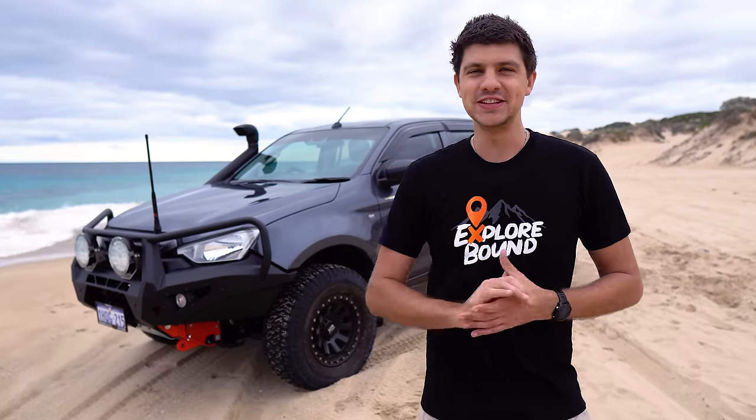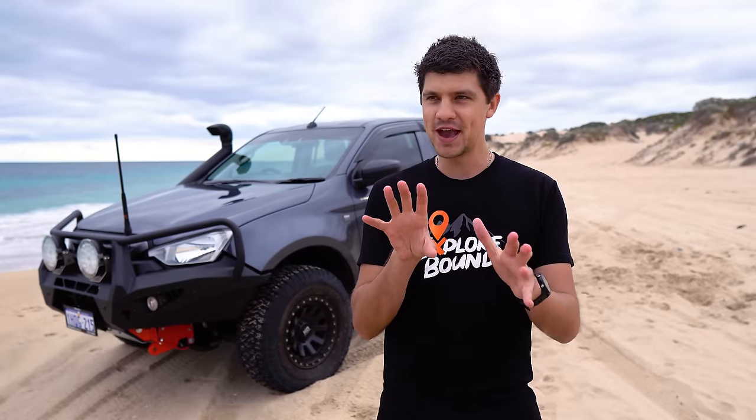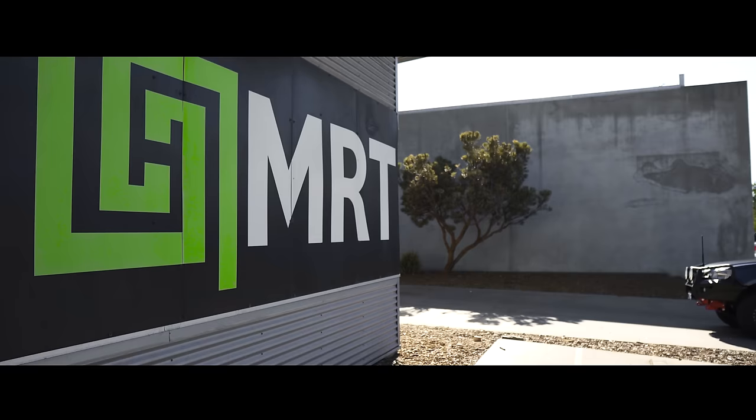A couple of weeks ago, the D-Max went into the shop for a bit of a cosmetic upgrade that I've been really excited to share with you guys. In my last video, I was trying to place my camera to not show what this upgrade was, to not ruin the surprise. But obviously, if you've seen the thumbnail and read the title of this video, you know what this is about already. So check out my brand new tray.